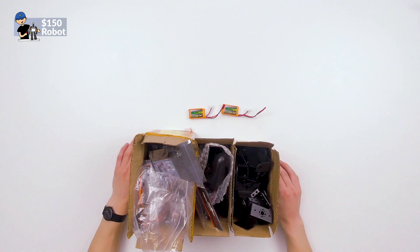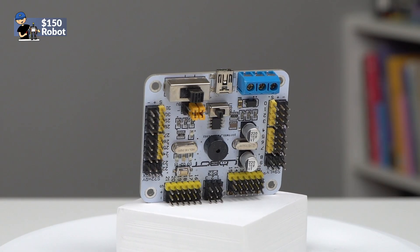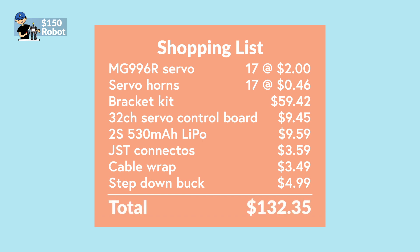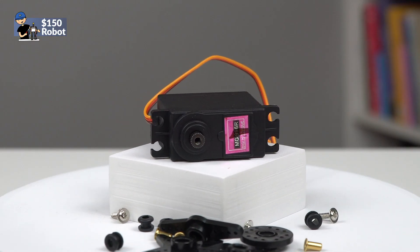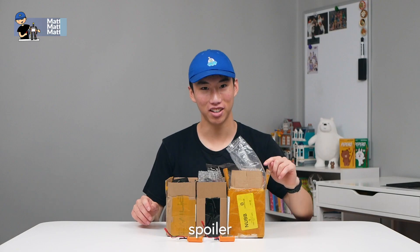Hello, it's Matt. Today we're gonna be putting together a $150 Chinese robot. We have three boxes of components here: the brackets, some electronics, controller stuff, and then a bunch of MG996R servos. Not the Tower Pro servos, so they're probably gonna fail.